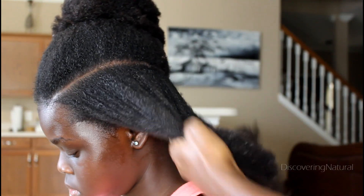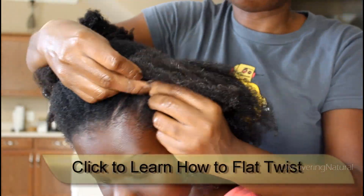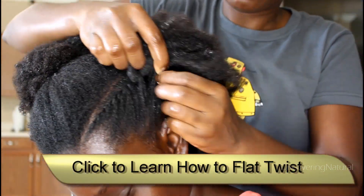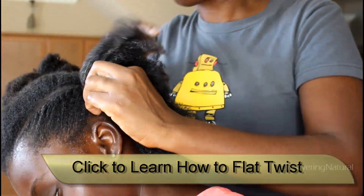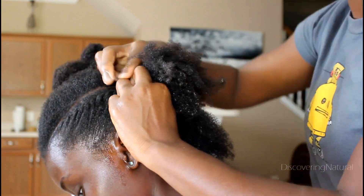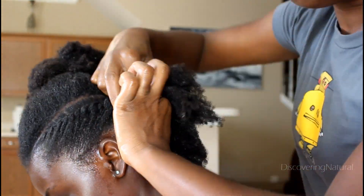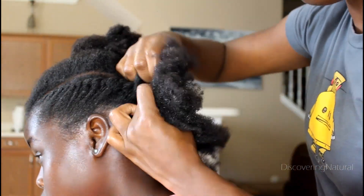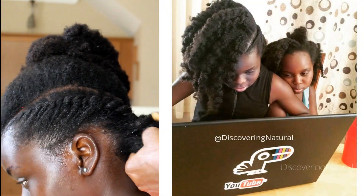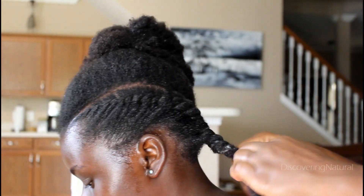flat twist. If you don't know how to flat twist, please click the button that pops up right now to learn how. It's very simple to do. We're just flat twisting that section of our hair to put it away. I found that this style has been something that Big Sis has been doing a lot this summer, and you guys have been asking me so much about it.